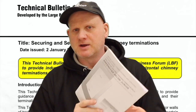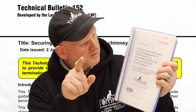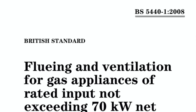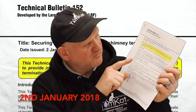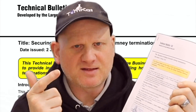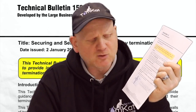Normally we would be looking at the manufacturer's instructions for the installation of a flue system, or consulting BS 5440 Part 1 2008 for all the information we require when doing these flues. But way back on the 2nd of January 2018, Gas Safe introduced Technical Bulletin 152, which is basically telling us about securing and sealing horizontal flues when they're terminating through an outside wall.